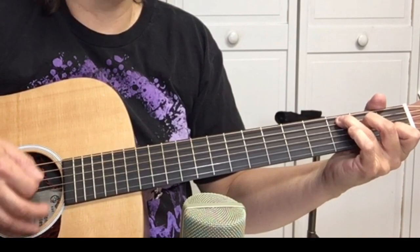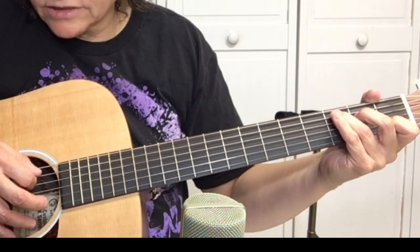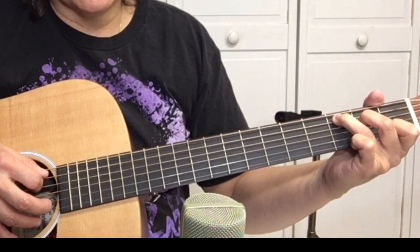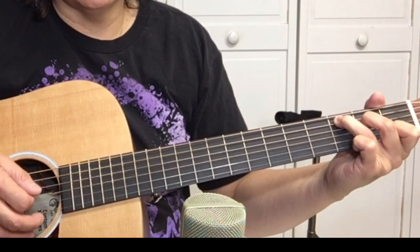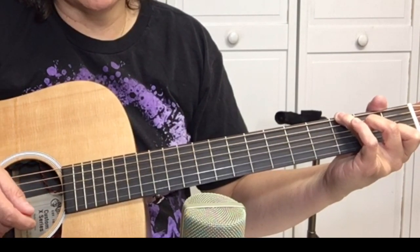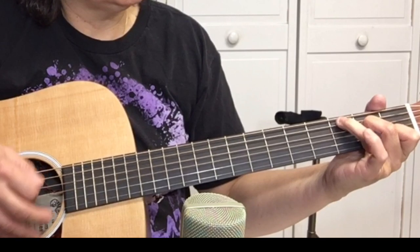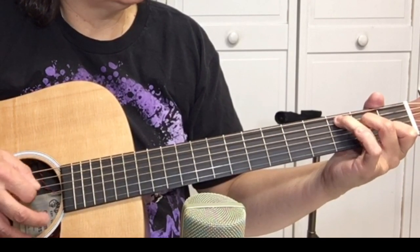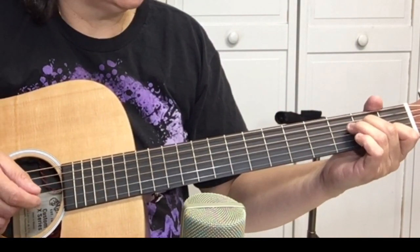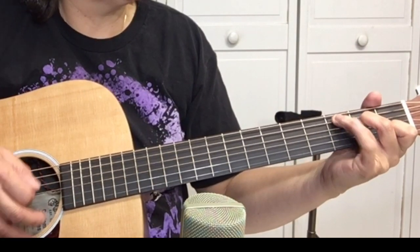Then it goes to C — 'Then one foggy G Christmas night, Santa came to say.' To play the C chord like that, set up the C chord and then pick the C note, which is the third fret of the fifth string. Pick, strum. Put your pinky on the third fret of the sixth string, pick it, strum. So we're on the second verse: 'One foggy Christmas Eve, Santa came to say' — G, back to C, Santa came to G.